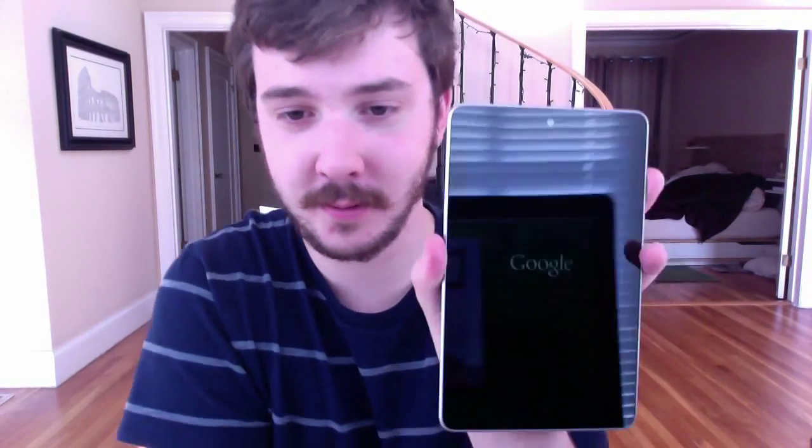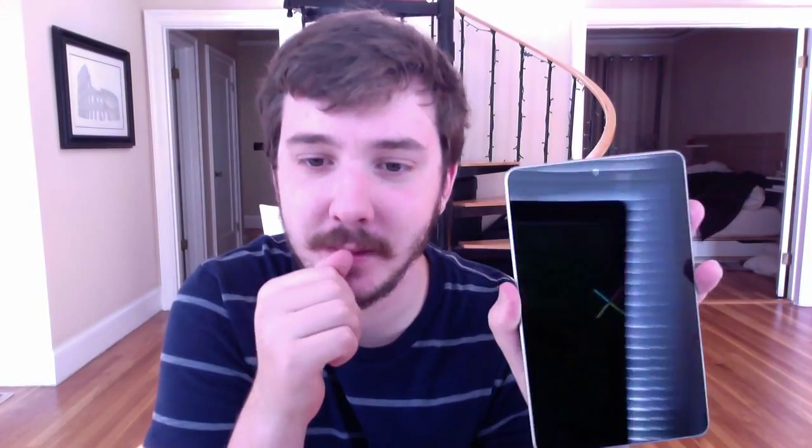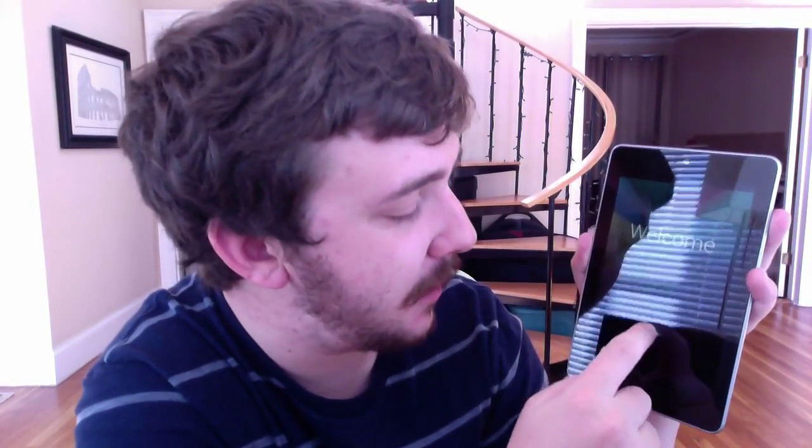There's a headphone jack and some stuff — I don't know what that is. How do I turn it on? Oh, there it goes, turned it on. The first thing I notice is the screen is like super low res compared to my iPhone. I can really see the pixels in the Google logo. This is taking a little while. There's a cool glowy thing. Oh, welcome. We'll just go ahead and push play. I like that.